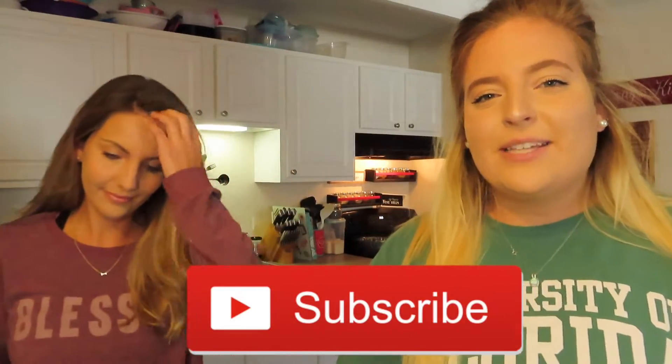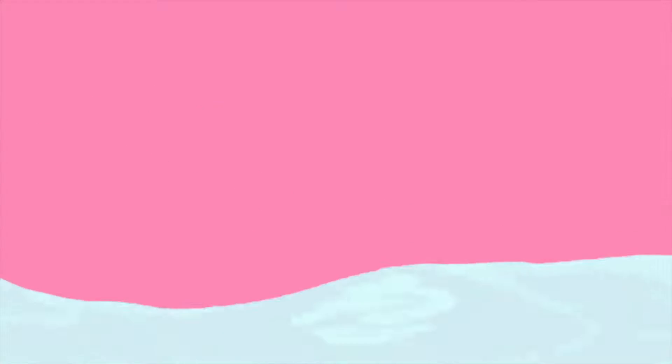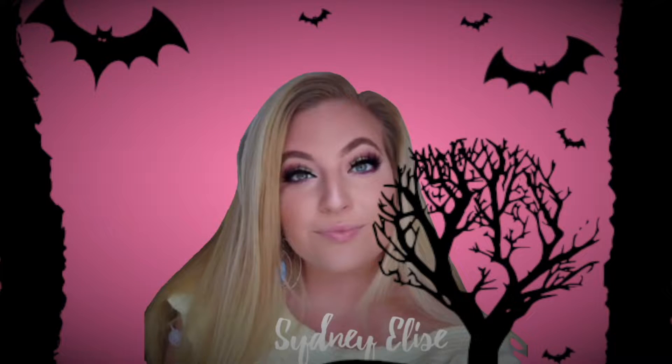If you have not hit that subscribe button yet, please go ahead and do so. Give this video a thumbs up if you like it. Leave a comment below as to what you'd like to see me do in the rest of October. Sorry this is a day late because I suck at filming. We're going to jump right into this video.